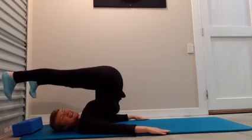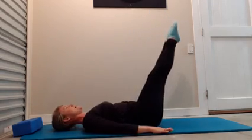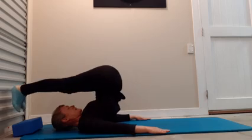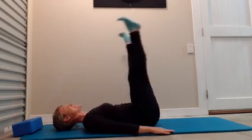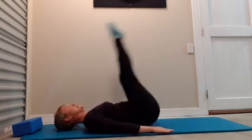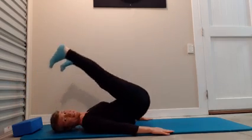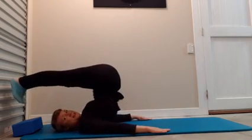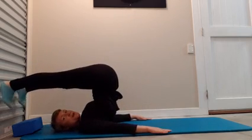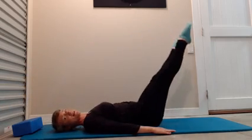Extend your arms up, exhale, roll over, flex the feet, hitch — roll yourself slowly back. Inhale, exhale over — it feels a bit harder today, maybe a little bit stiffer. Roll yourself slowly down. Two more — lower abs just engaging, legs straight and strong if you can. Roll yourself slowly down. Last one.